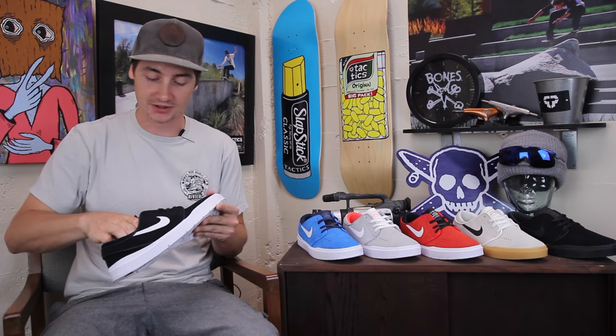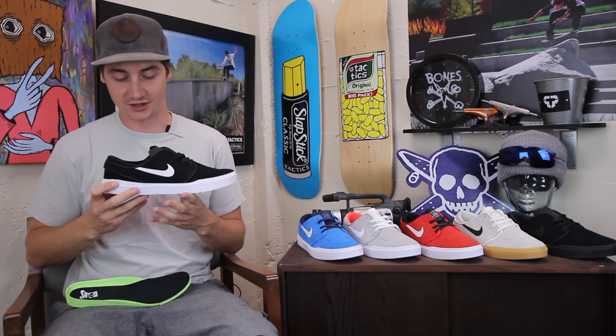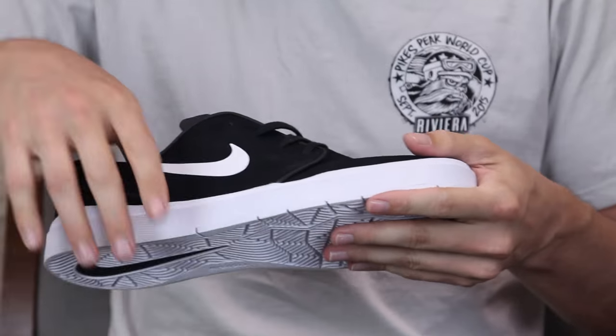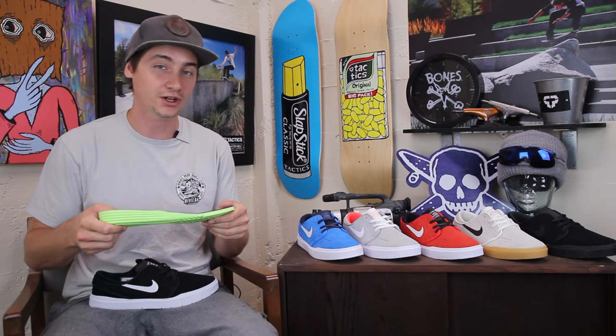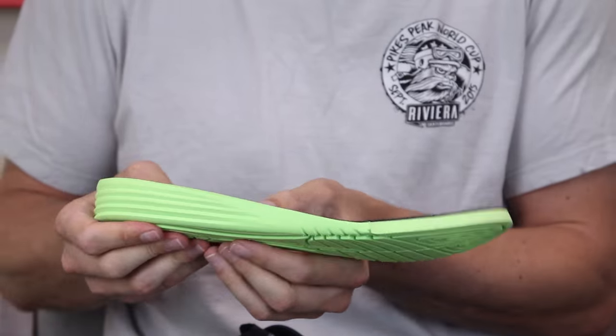The key story is the Hyperfeel technology. What you get with the Hyperfeel is almost zero material in that outsole except for the rubber, so it's very thin and very flexible. They're able to give you an outsole that has padding only where they want it.